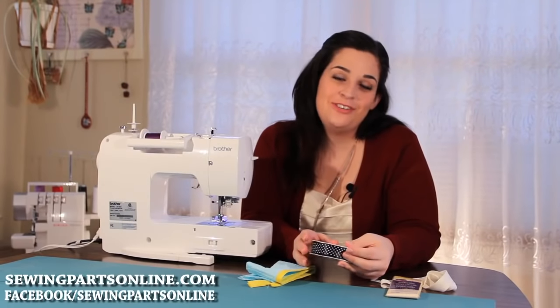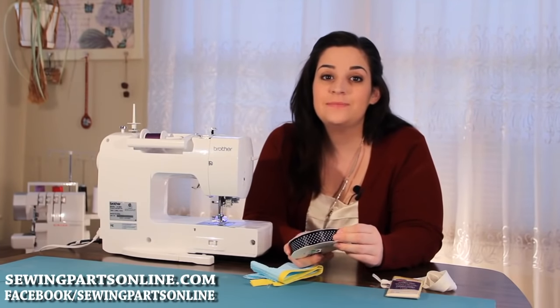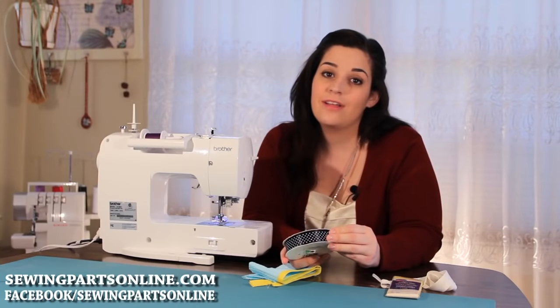That was the tape stitching foot. To purchase your tape stitching foot, visit us online at SewingPartsOnline.com or on Facebook at Facebook slash Sewing Parts Online. We'll see you next time.